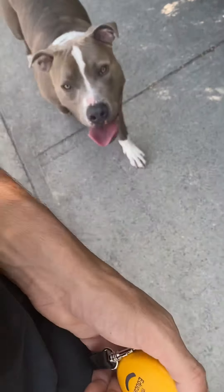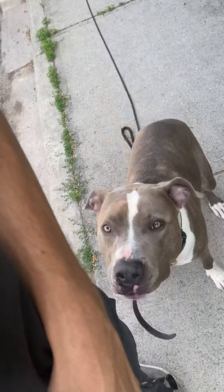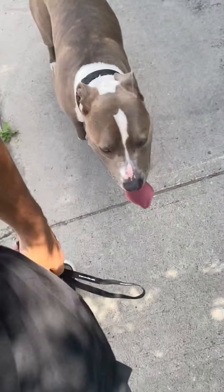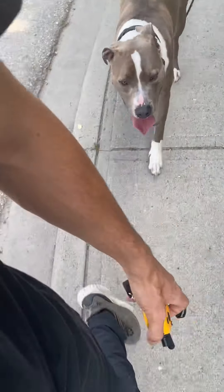We want the dog to defer to us. So if I slow down, he slows down. If I stop, he should stop and sit — he should sit automatically. We'll work on that, but he's doing very good heel. I give the heel command and you can see I can drop that leash with no issues, as long as he doesn't step on it.